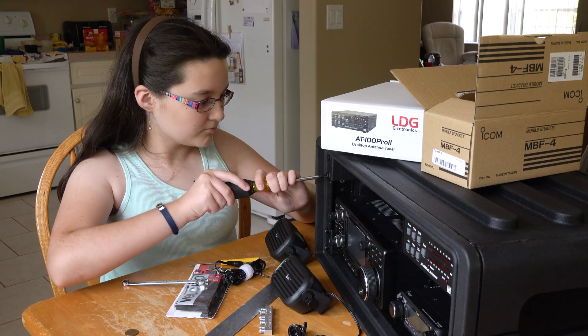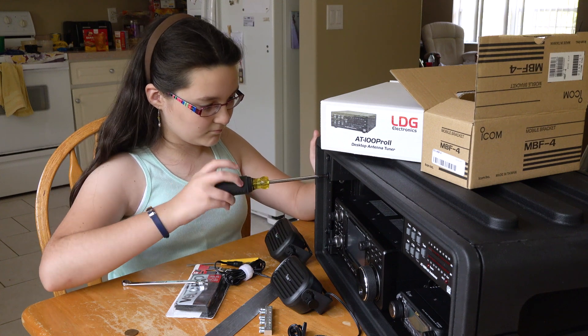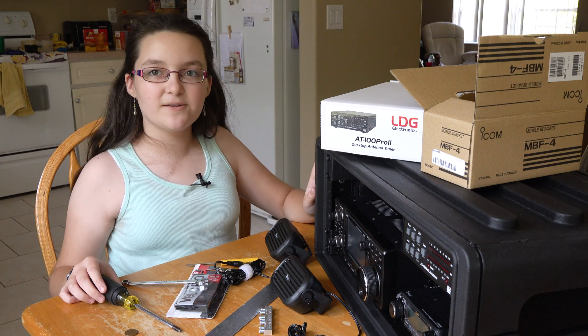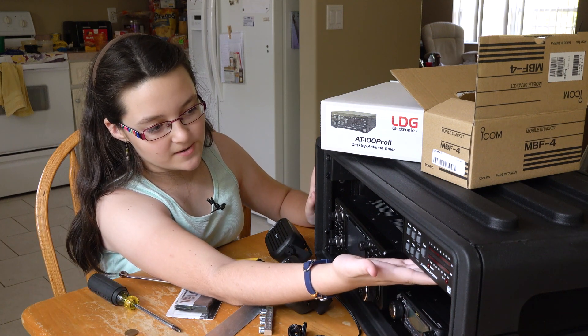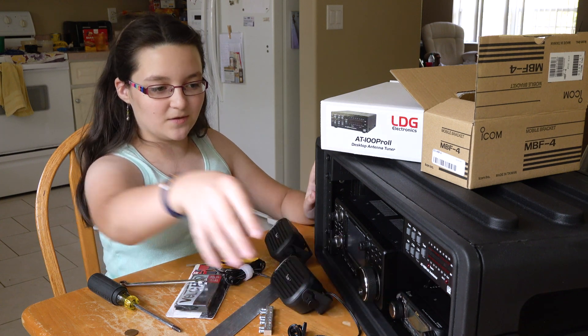So now we've got to call in Daddy and Hope so we can line up the antenna tuner to the shelf. Hey Hope! So now you can see how we have used Velcro to attach our AT100 Pro 2 antenna tuner.